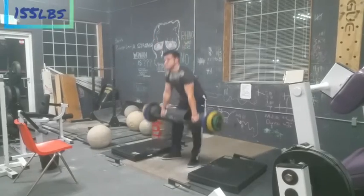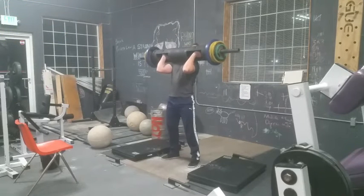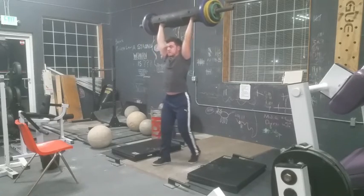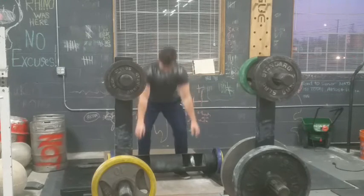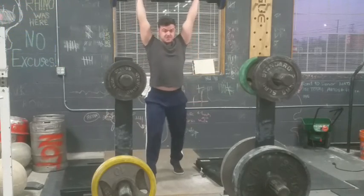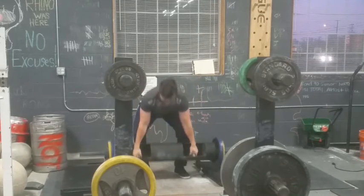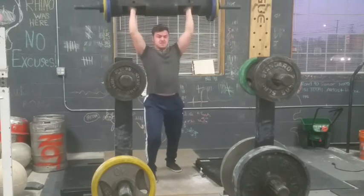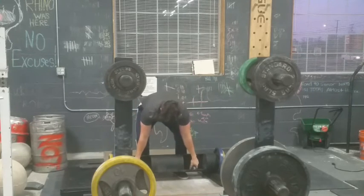Strongman day one — log press. It's getting better and better technique-wise, except my sets after this were a little sloppy, but the third one was better than the first — that's good. 155 pounds, I haven't done that before on log press, so very happy with that. Then I did my 60-second AMRAPs — as many reps as possible in a minute. This was my second set: I did 120 for five. The first set I also did 120 for five but it was a lot sloppier. You can see how I'm trying to keep it close to me throughout the entire pulling and cleaning motion.